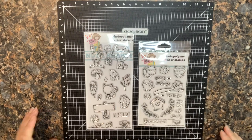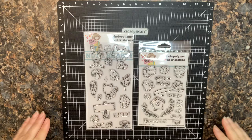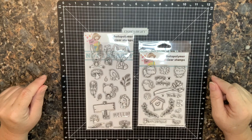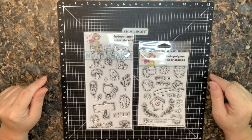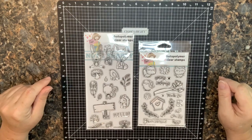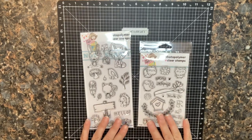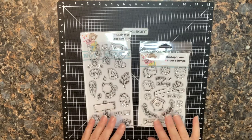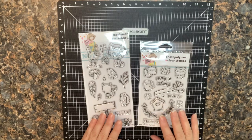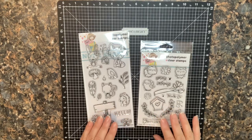Hi, this is Tammy and welcome to Paper Crafting with Tammy. The video you're going to see today is part of a hop sponsored by Not Too Shabby Stamps. This is a giveaway hop, so there is an opportunity for you to enter and win a $25 gift certificate to the Not Too Shabby shop. It's an international hop, open to anyone, running from August 25th to September 1st. When you finish watching, check the description box for a Rafflecopter link to enter the giveaway.